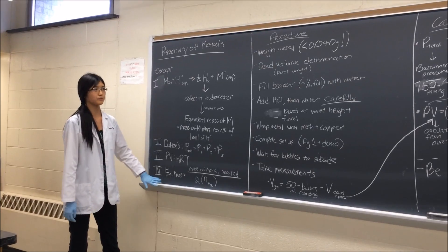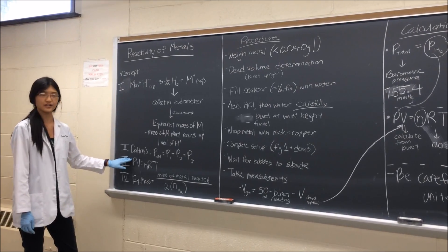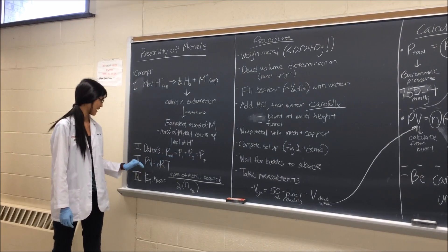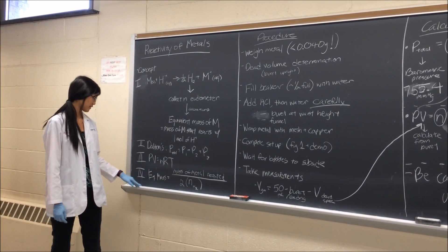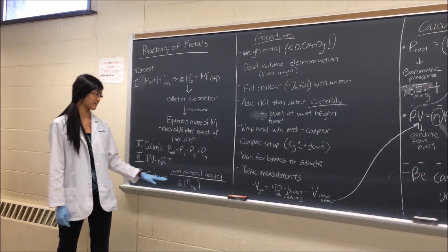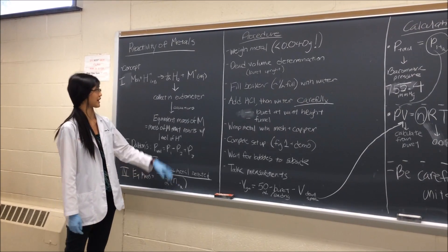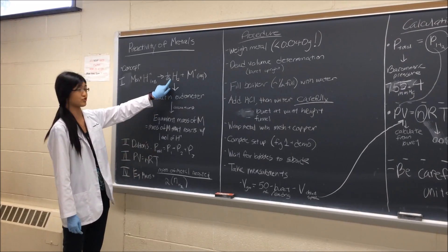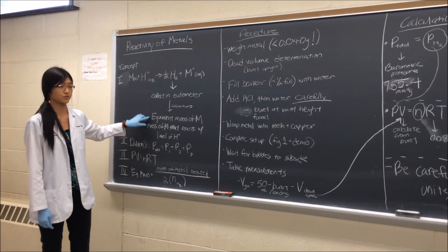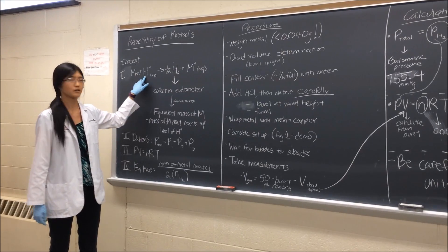The equations we're going to be using today involve partial pressures. The total pressure is the sum of all the partial pressures, and then PV equals nRT. The equivalent mass we're going to calculate is the mass of the metal reacted divided by two times the moles of hydrogen gas formed. There's a two because hydrogen gas is H₂, and the definition of equivalent mass is the amount of H⁺ that reacted — so there are two H⁺ per H₂.